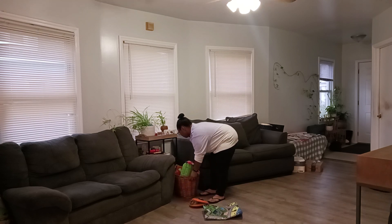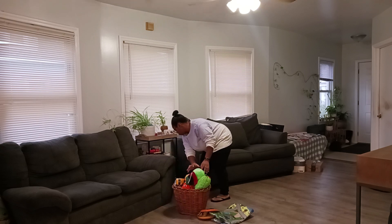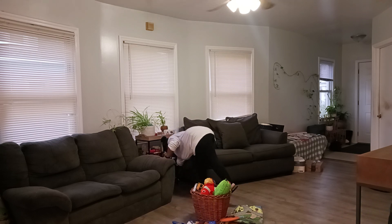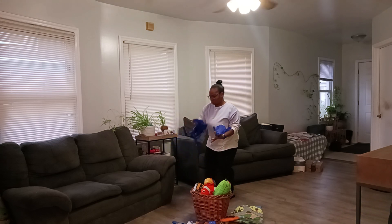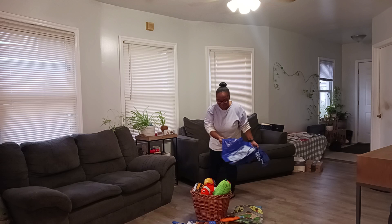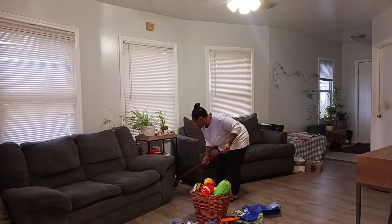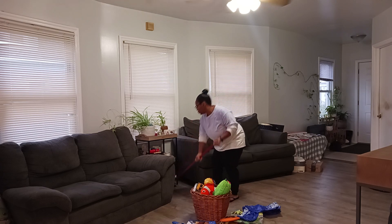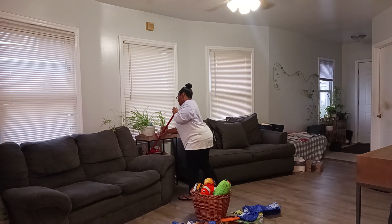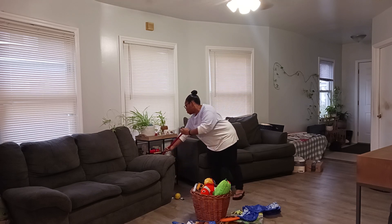I moved on to cleaning in between the two couches. We have a plant stand there as well as a basket full of toys, and those toys belong to my nephews. But as you can see, there's too many toys for the basket, and somehow they just keep amassing more and more toys at our house. The toys were falling underneath the couch, underneath the plant stands, and because everything's so close together, that area easily becomes cluttered and dirty, so I needed to clean it up.